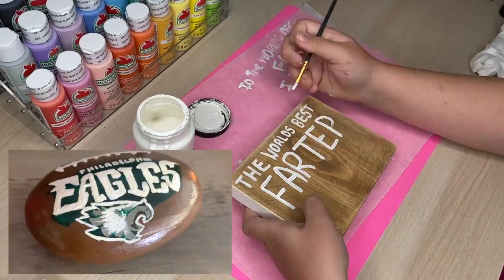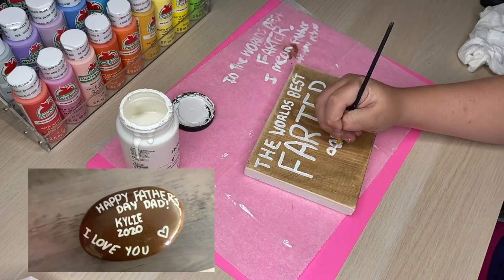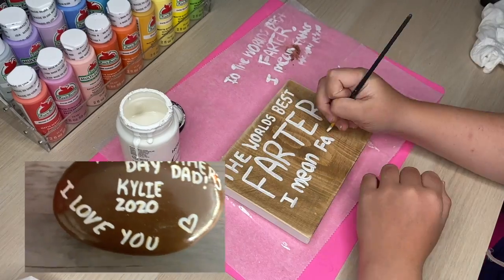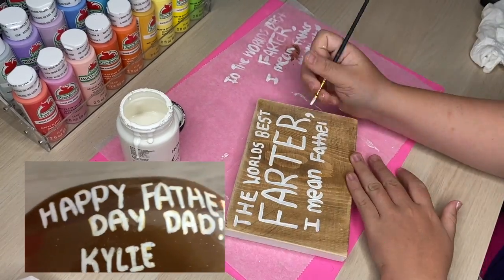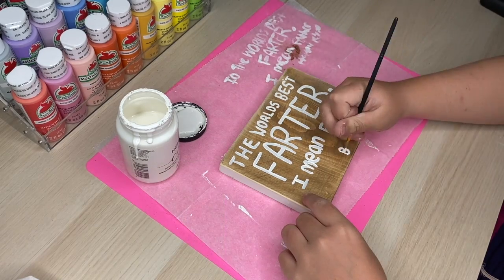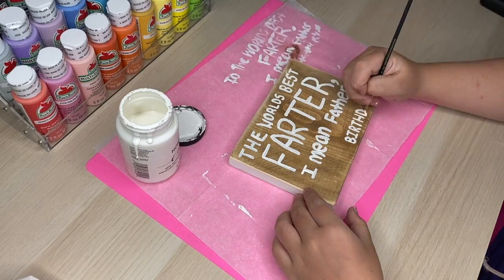While I am painting these letters, I thought I also might share with you guys what I made for my dad for Father's Day 2020. I painted him this beautiful football — his favorite team is the Eagles, so I thought it would be super personal and he would love it all year round. This sign may just be a little hint that my dad farts a lot.